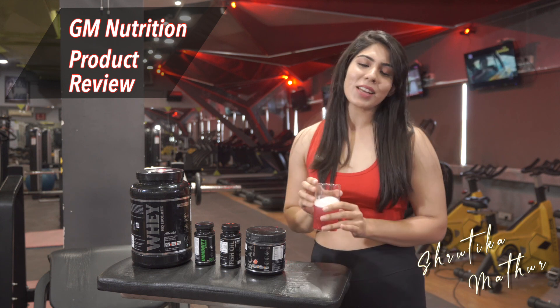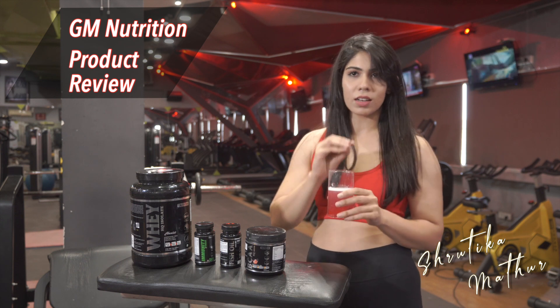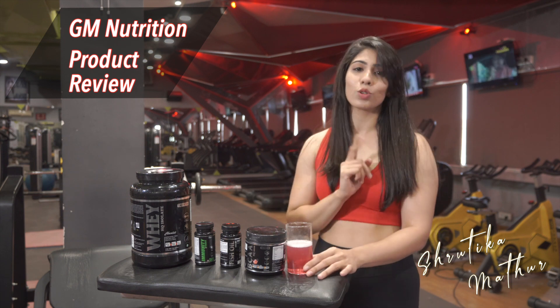It tastes almost like watermelon. The best part about this BCAA is it is not like other BCAAs — it's not at all bitter in taste. It's my go-to always.